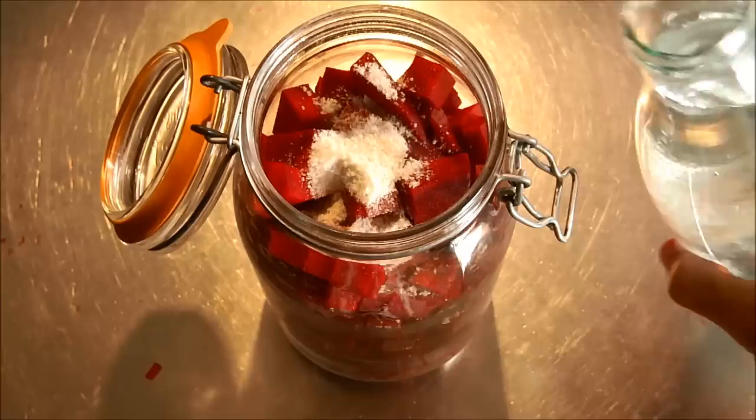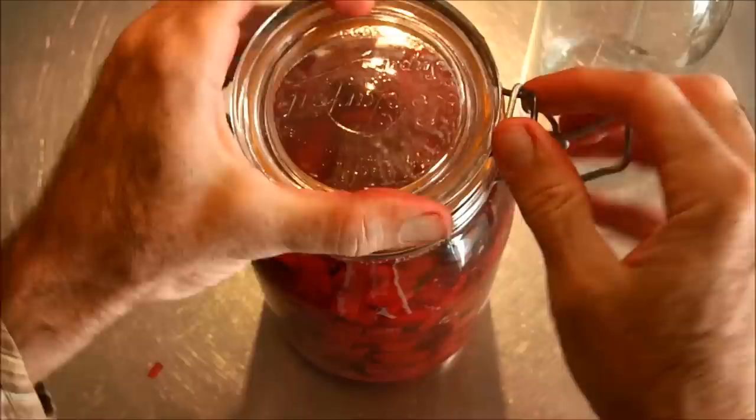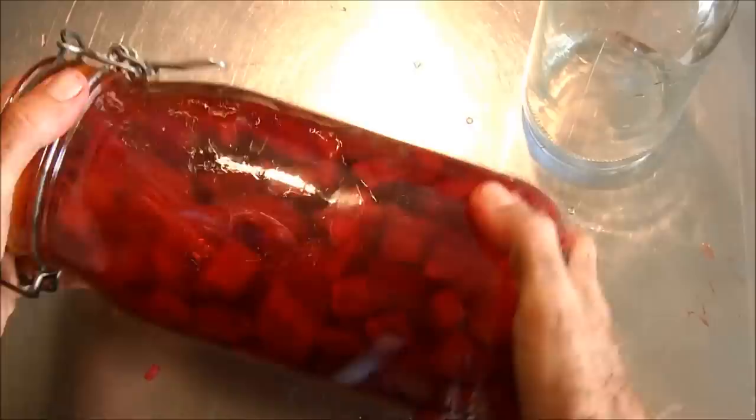Once the salt is in, we fill the glass jar with clean water. If you don't have nice water and you have city water, then maybe you use bottled water. Once we have it and the glass is full to the brim, all you need to do is close your jar, shake it up and thereby mix the ingredients together — the salt, the beet, and the water.